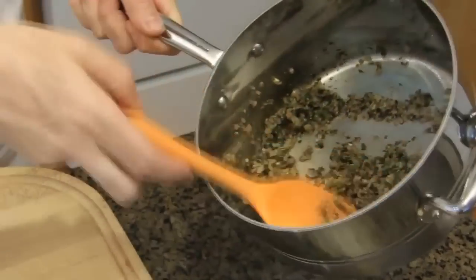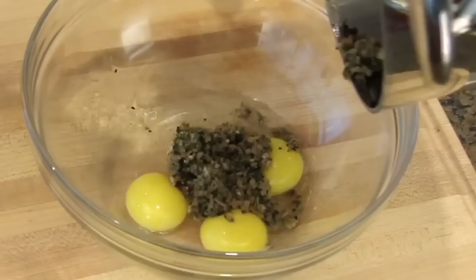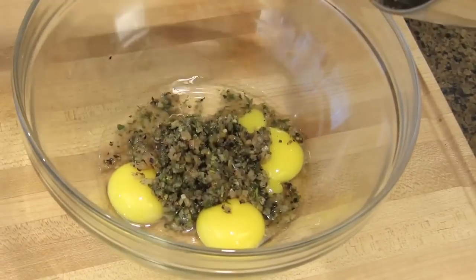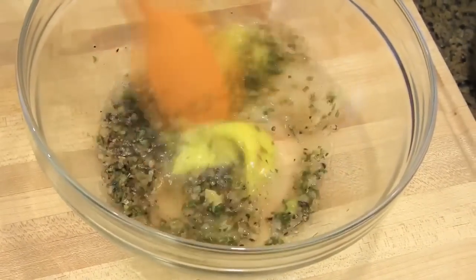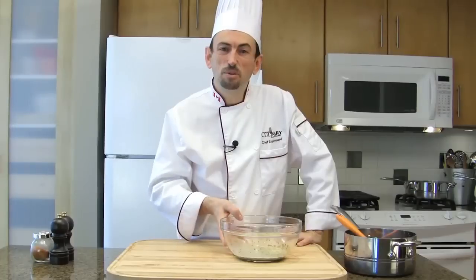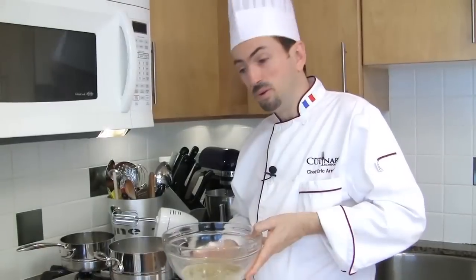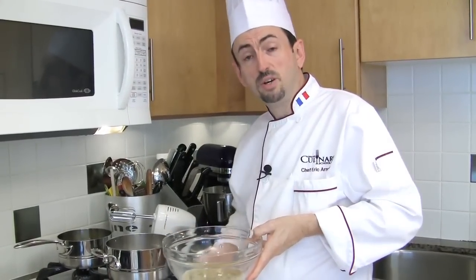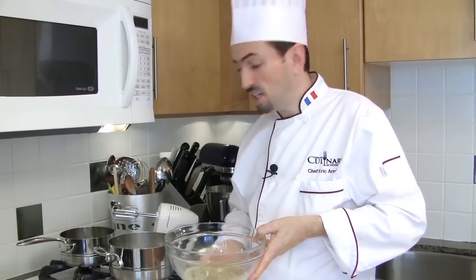Add the cold gastric to the bowl with the egg yolks. As you can see, there's no more moisture. Mix, and take the bowl to the bain-marie to make the sabayon. Place the bowl over the simmering water of the bain-marie, making sure that the bottom of the bowl does not touch the boiling or simmering water.